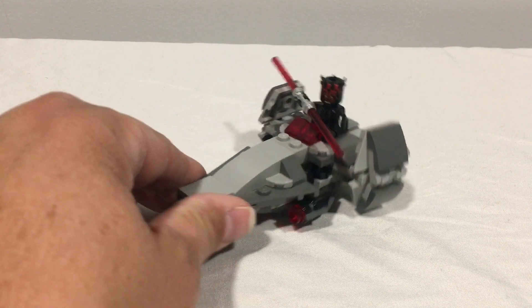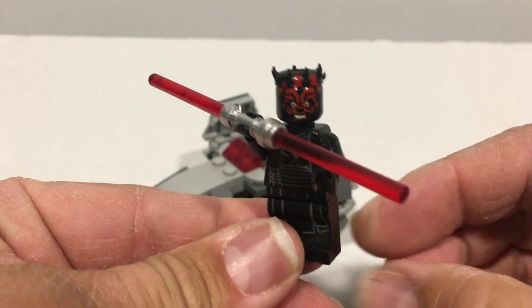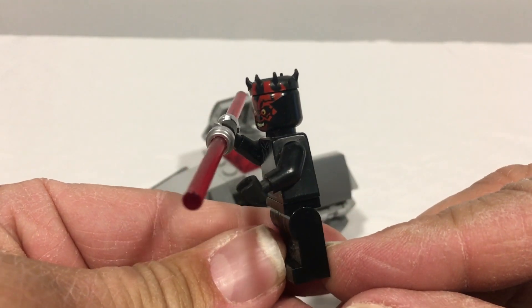For this size and this scale, it's pretty good detail. This set does come with a Darth Maul minifigure, complete with his dual lightsaber.